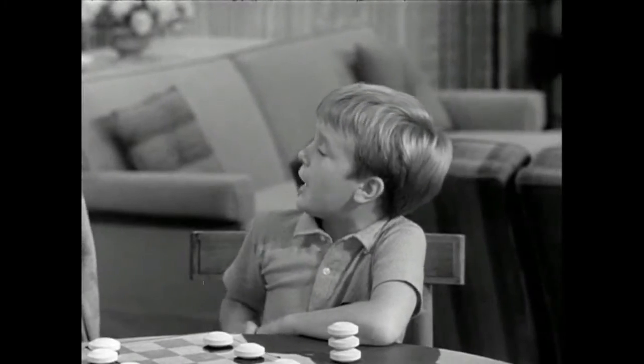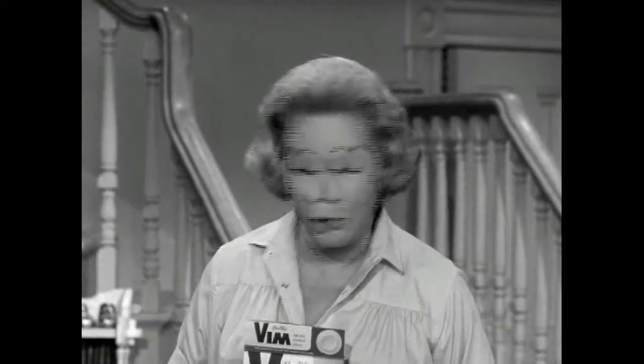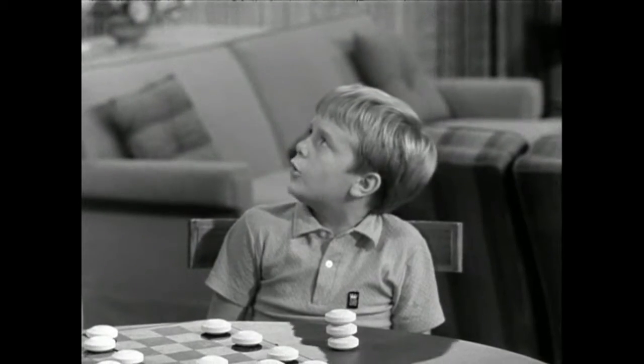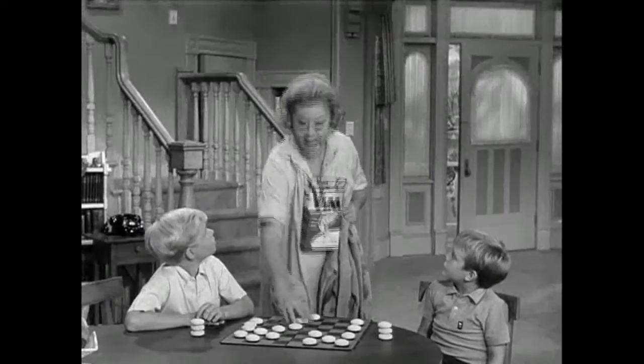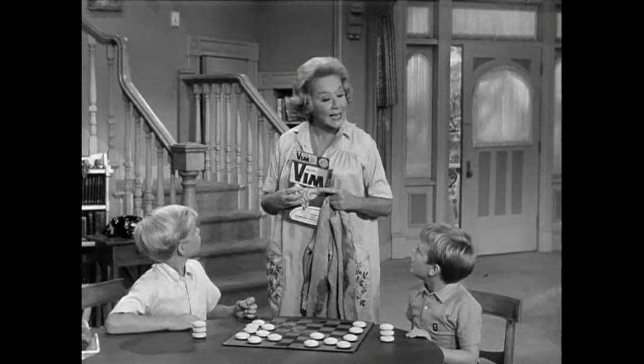Can't you use something else? No, I can't. Vim washes clothes whiter than anything I've ever used in my washing machine. With these checkers, there's no spill, no mess, and no sneezes. I need these to wash your clothes white.